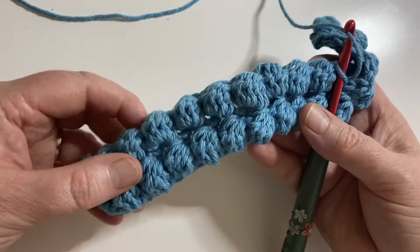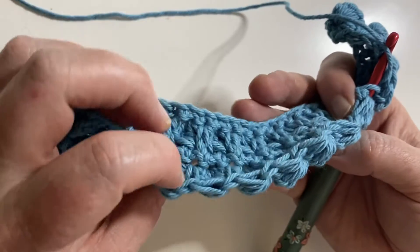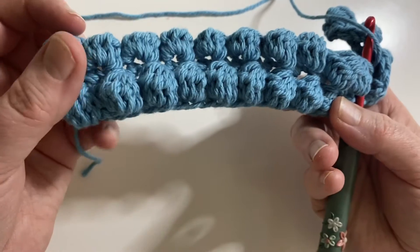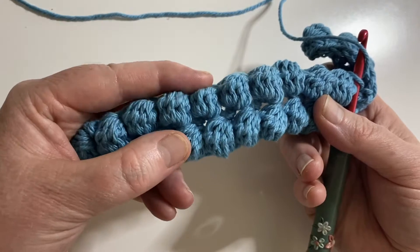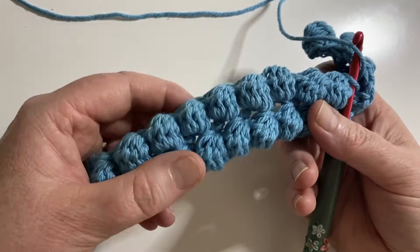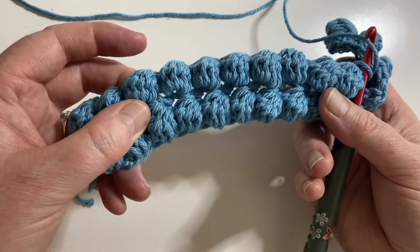Now, things to note for the bobble: it works to the back of your work. When you make the stitches they push out towards the back, so it's always going to show on the back. You'll want to make sure that you do it on alternate rows so they always face out the same way — unless you're making a blanket where you want texture on both sides, in which case you could do it on every row.